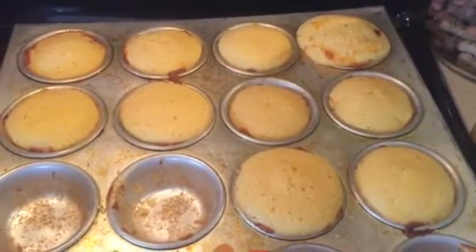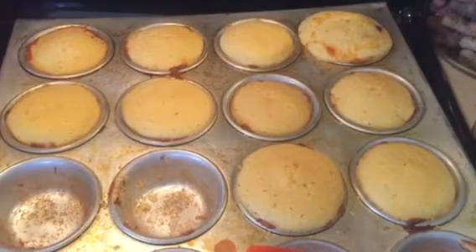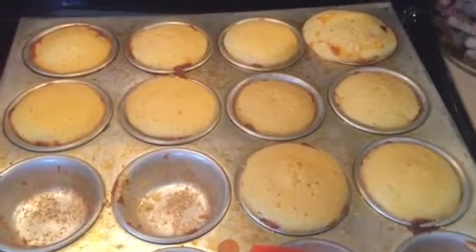Happy Friday lunch everyone! I wanted to share this quick, easy, yummy, and cheap recipe for corn dog muffins.